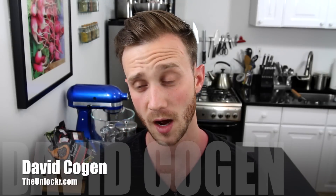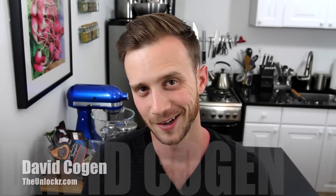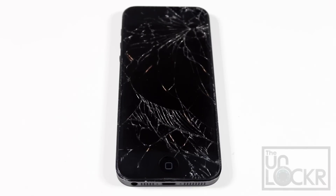Hey guys, it's David from TheUnlocker.com and thanks to my girlfriend breaking her screen, today I'm going to show you how to replace this screen on an iPhone 5. First you'll need a broken screen — yep, that'll do.